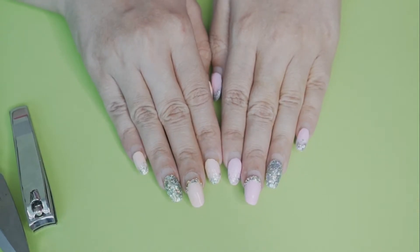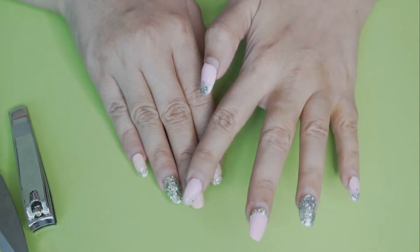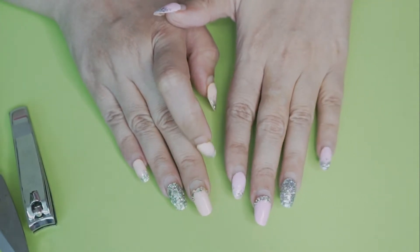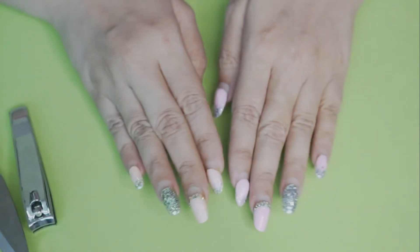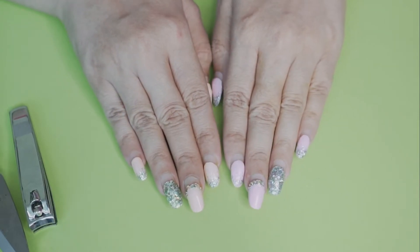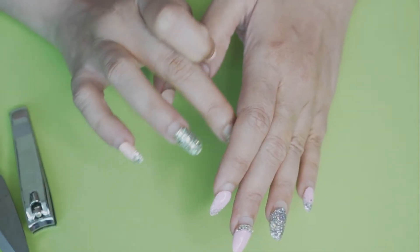The second problem is that these diamonds are kind of rough. Whenever you try to comb your hair, brush your hair, or wear a dress or something, it tends to catch — your fabric or hair gets snagged.